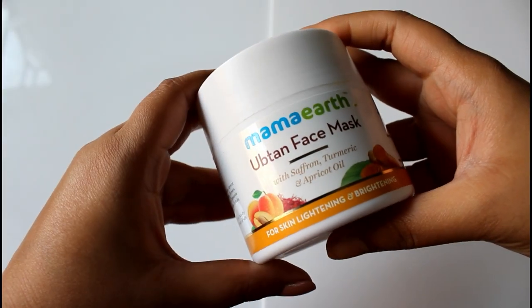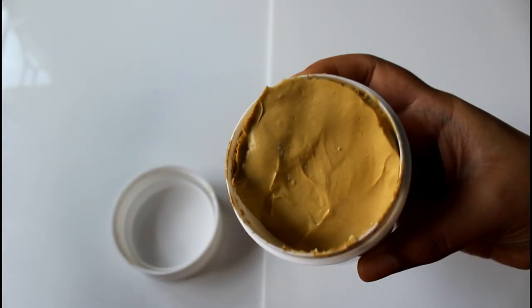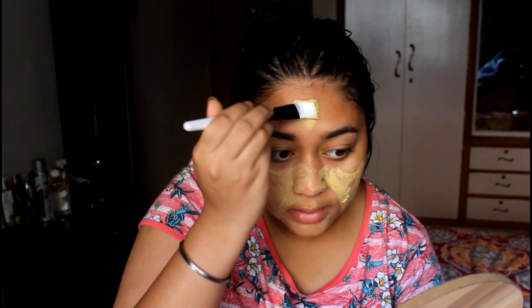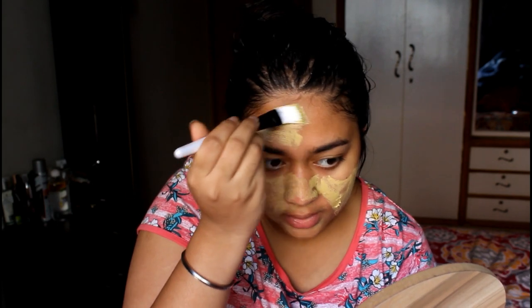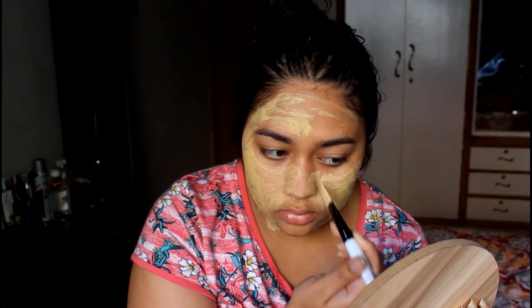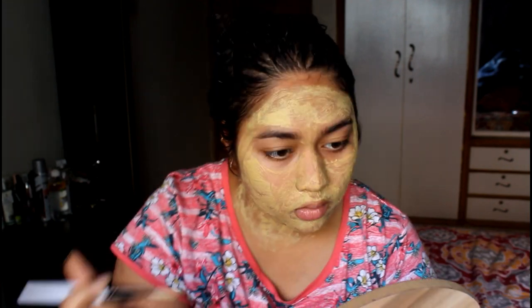The Mama Earth Ubtan Face Mask comes with a spatula. It smells really good — quite minty — and the consistency is very creamy and thick. My forehead, nose, and neck are so tanned these days; from NC37 in winters, I'm already NC40, so you can imagine how quickly I tan. Please don't be like me — do a patch test of every product before applying to your face. The mask feels really cool and is tingling a bit — very refreshing and cooling, something you'd enjoy in summers.